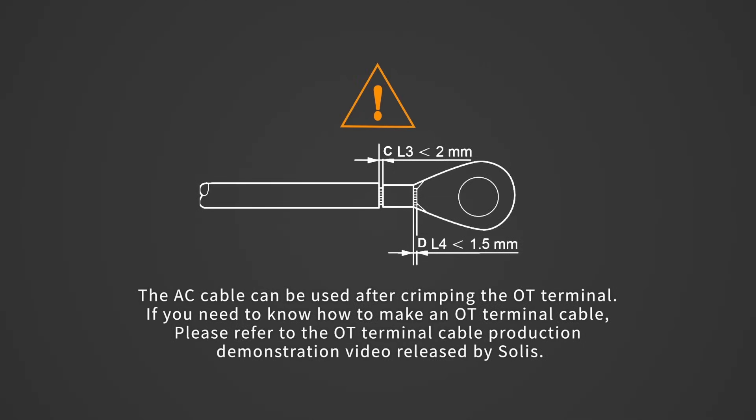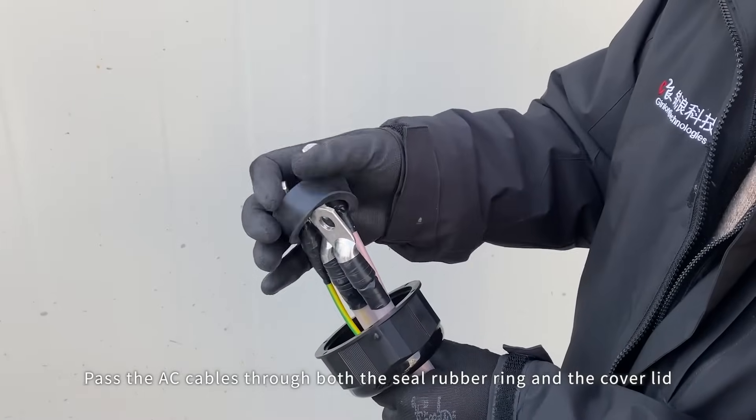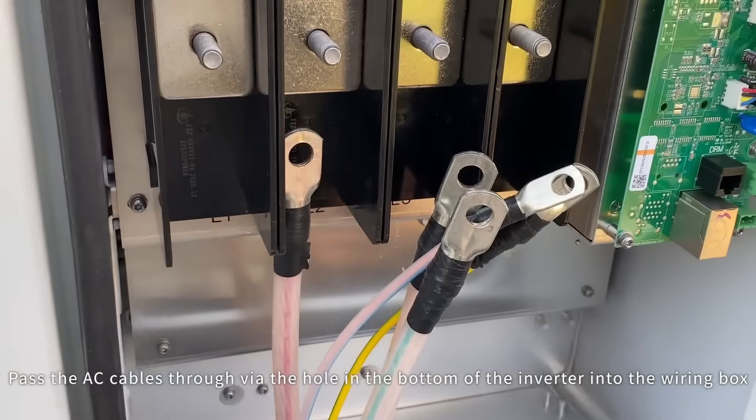The AC cable can be used after crimping the OT terminal. Pass the AC cables through both the seal rubber ring and the cover lid. Then pass the AC cables through via the hole in the bottom of the inverter into the wiring box.